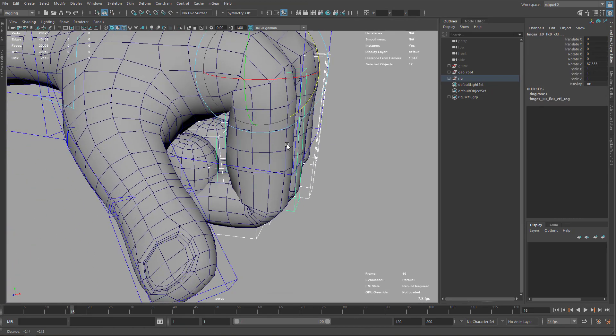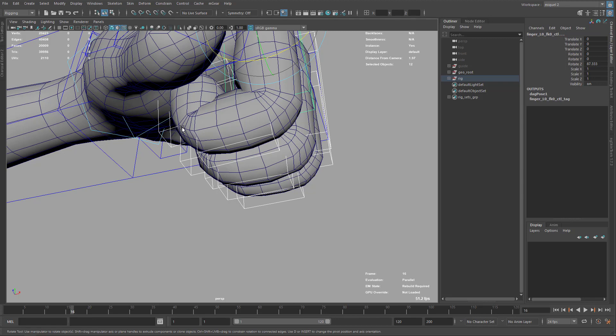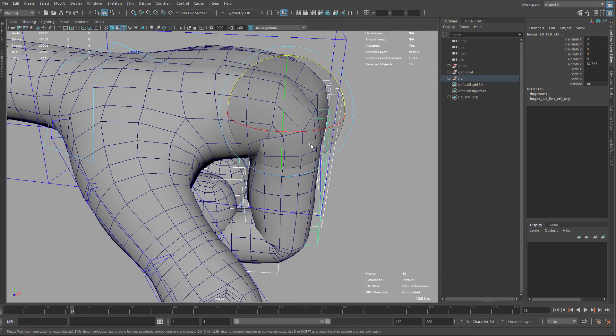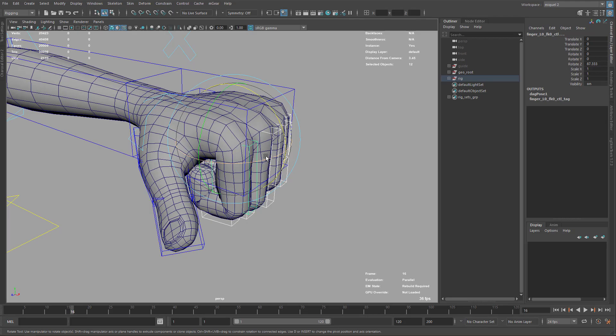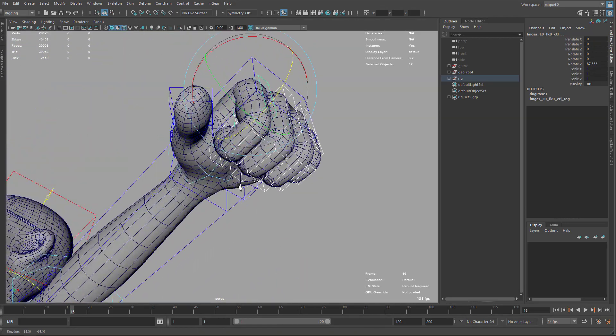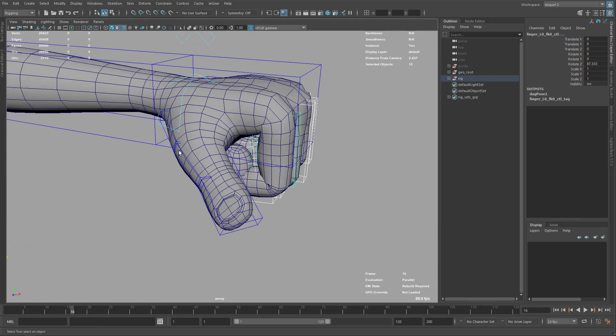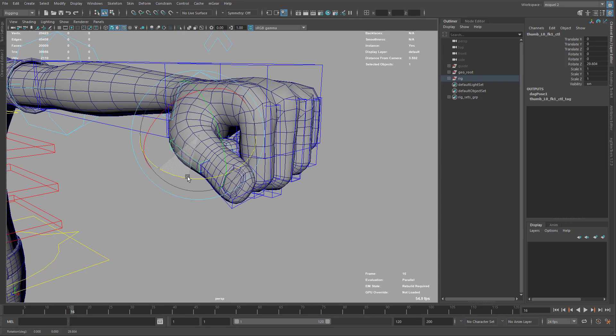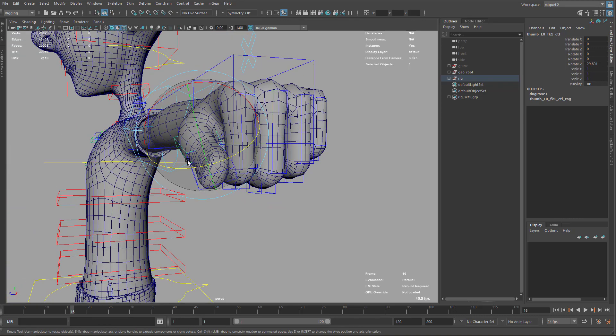You can see here this is quite round, so probably we want better deformation with more square angles here on the knuckles, so we can get a more appealing shape on the fist. Also here on the finger — on the thumb sorry — we can just adjust a little bit.